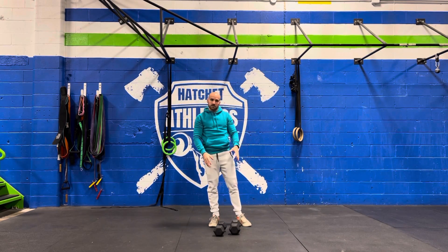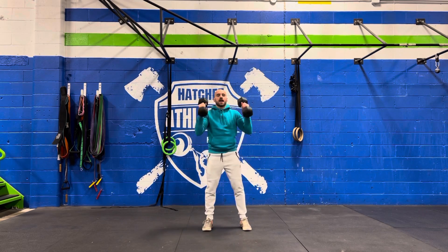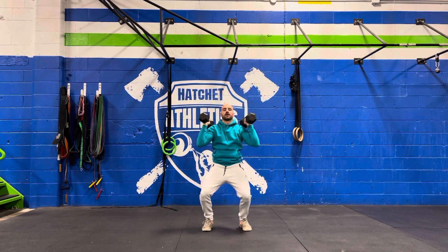You're then going to grab either both your dumbbells or one dumbbell — it's up to you — and go into 10 push press. Dip, drive, press up overhead. Try to find a nice rhythmic pattern here because this is going to matter in the Metcon.